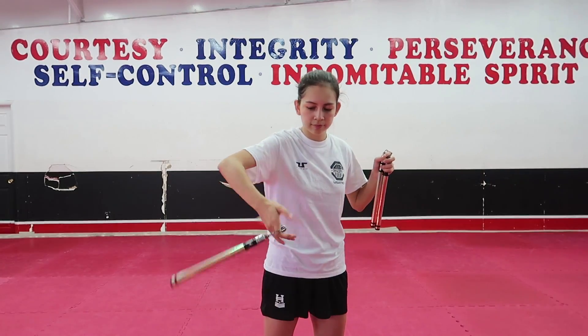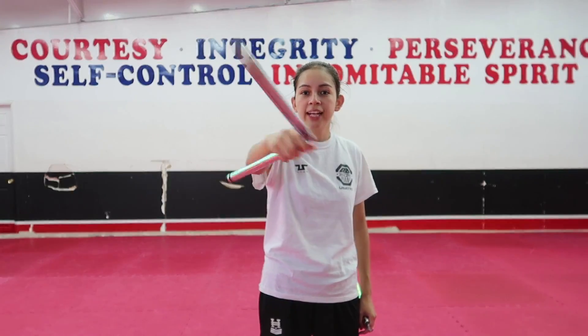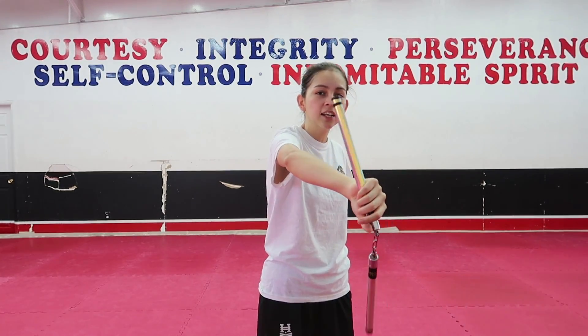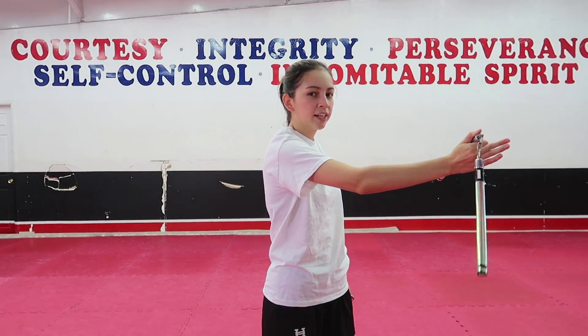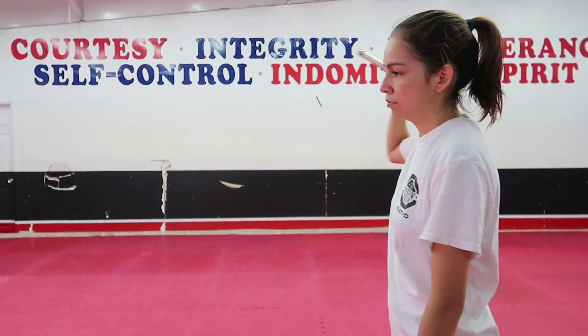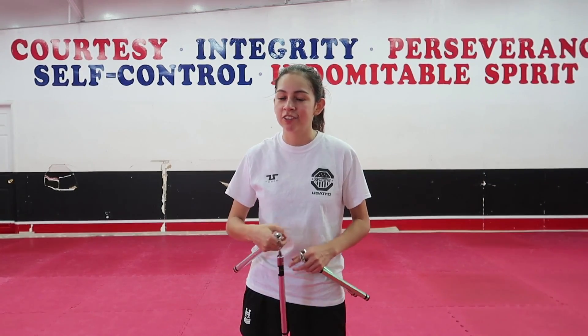Basically a hand roll looks like this. We're just going to learn it with one hand today. You're going to bring it up and do your figure eights like normal, except when you go to the first side. When you swing it to the inside, you're going to let it wrap around the back of your hand so that you can do the handle. Swing and let it wrap around the back of your hand. Once you have that down pretty well, let's go ahead and try it with the actual hand roll.